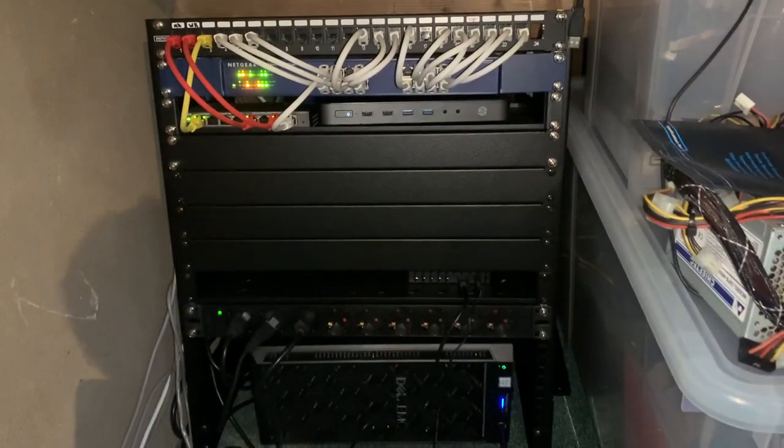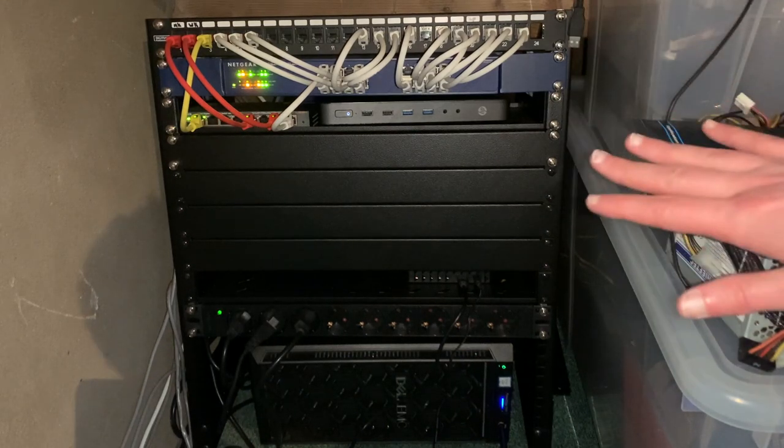I always wanted to do it a bit neater, but we needed to get the network up and running as soon as we moved in. As you can see now, we've improved it quite a bit. I bought a two-post rack from StarTech that I could easily slide all the way back — nice and flush with that wooden beam — and everything necessary for the network is now in here. We still have a lot of room for expansion.